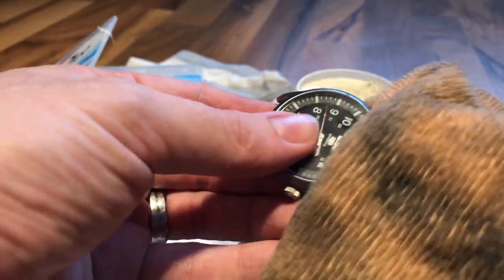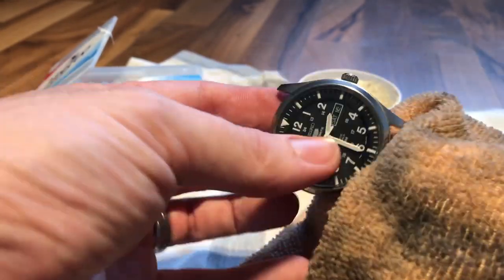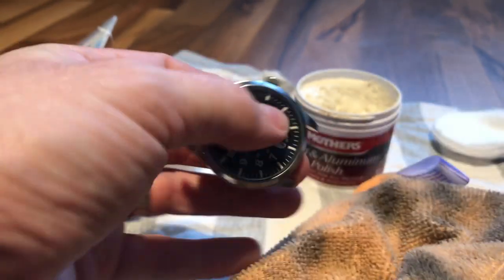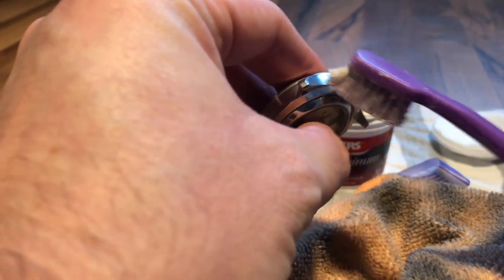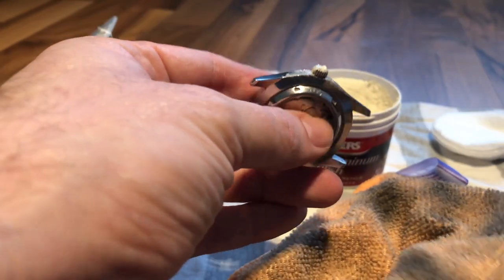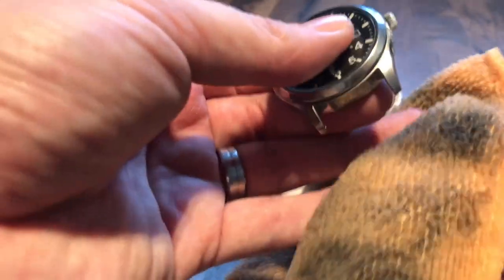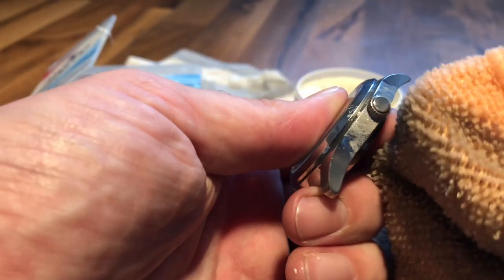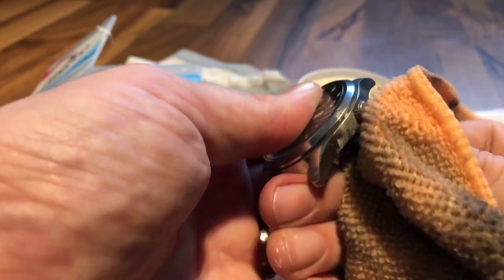I've done the whole watch — the sides as well. The difficult part is to go around the crown; as you can see you can't get that close to it. Just put the cloth around it and try not to screw the crown. The top of the crown is very easy to polish — just put your finger there and keep rubbing it.